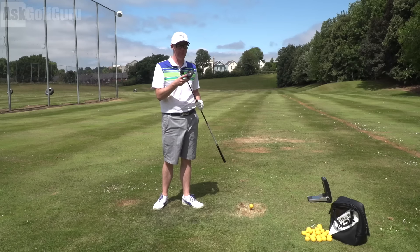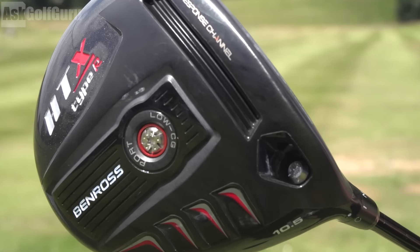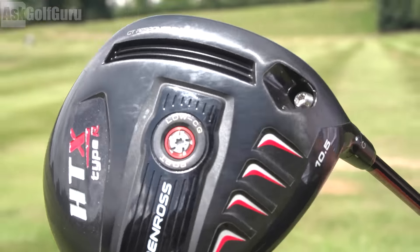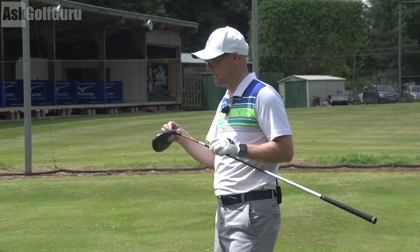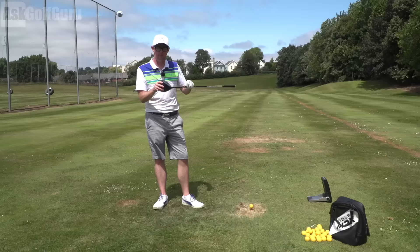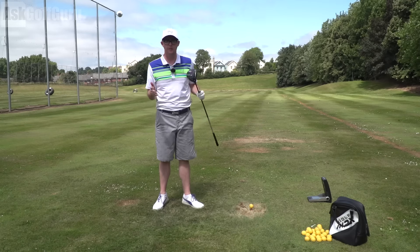In my hands today, the Ben Ross HTX Type R driver. It's got not quite as far back weight as the other one, and it's got adjustability in the loft as well. So you get a little bit more customization in the Type R HTX from Ben Ross.